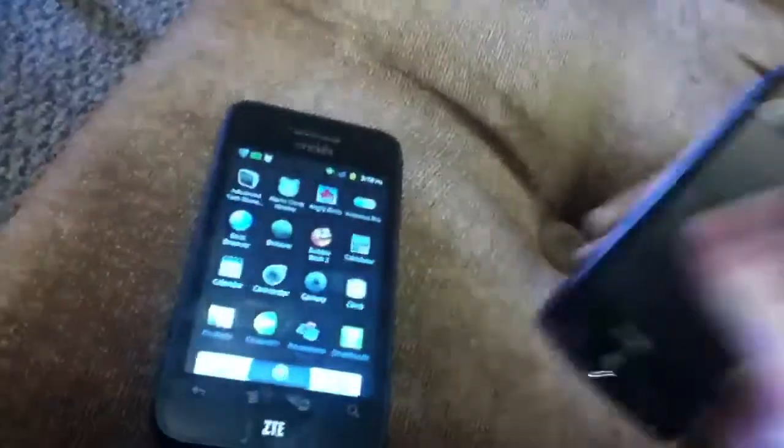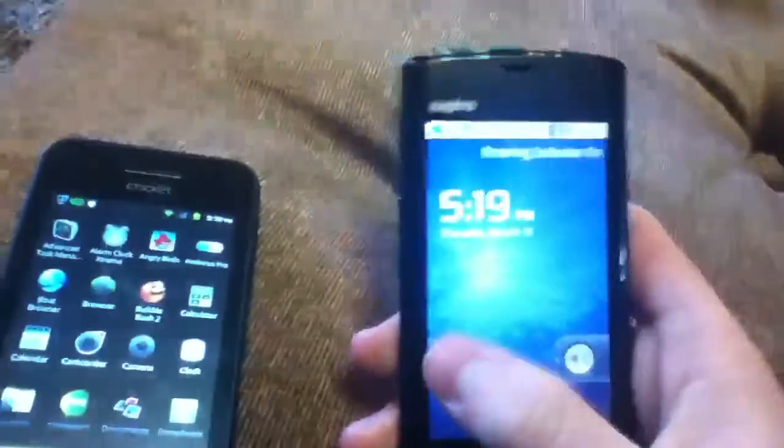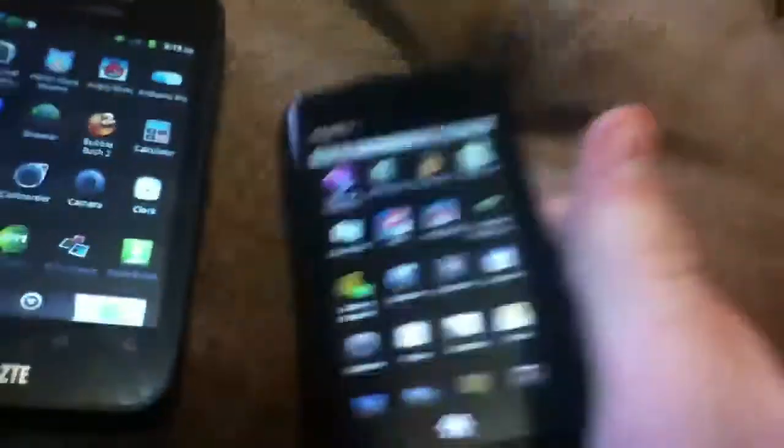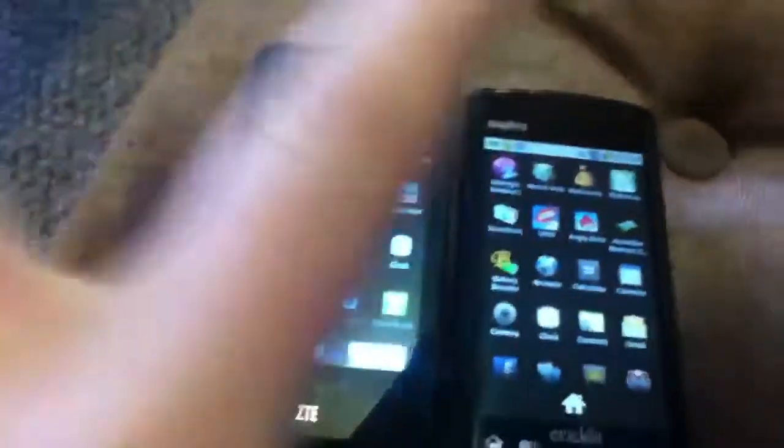Let's get on with a speed test for Angry Birds. Let's do this — show you how long it takes Angry Birds to load on both phones. Alright, it's going to be kind of hard to do with one hand. And, go. I pressed them both.